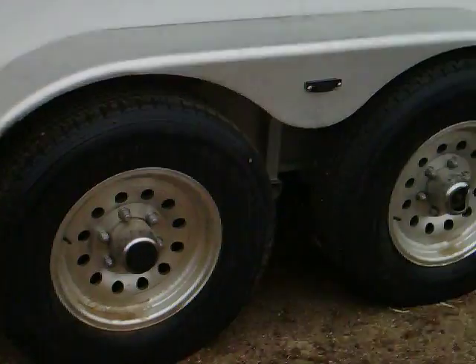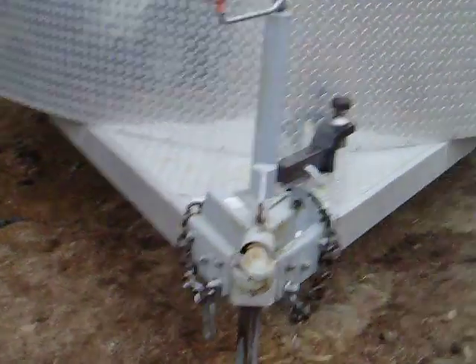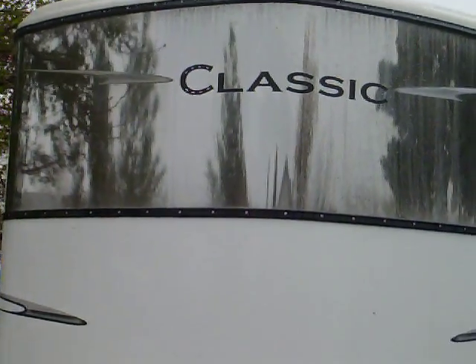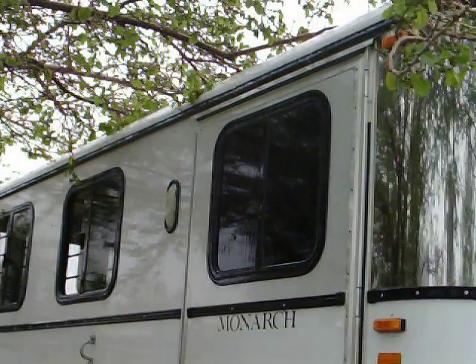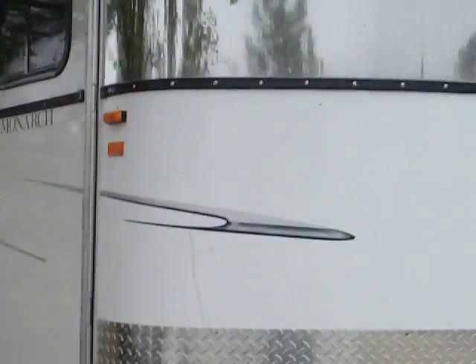I closed that window in the other video just so you can see that they do close, but I'm trying to not make this one so long so it loads nicely. There's the front of the trailer. Hopefully this helps. If you want to look at something better, I can come back out and do another video. It's really cold and it's raining, but I'll do it. Thank you. Bye!